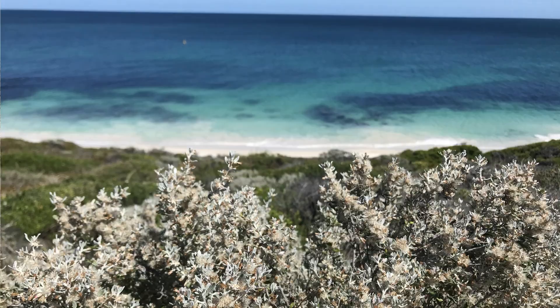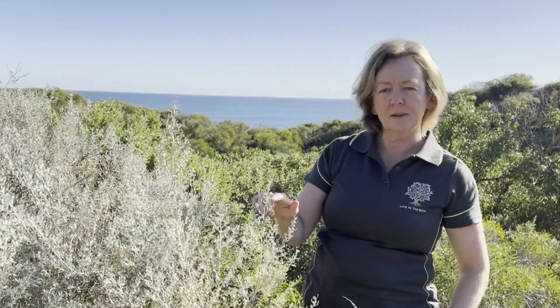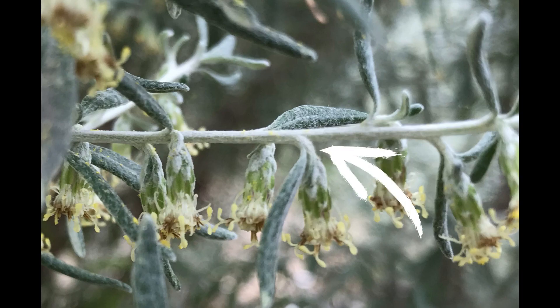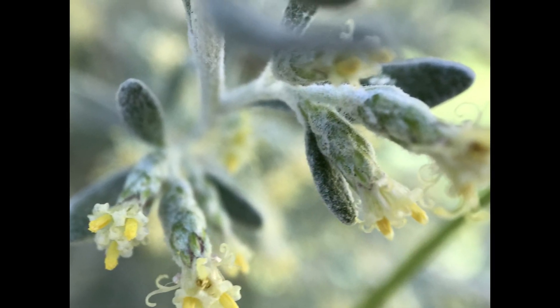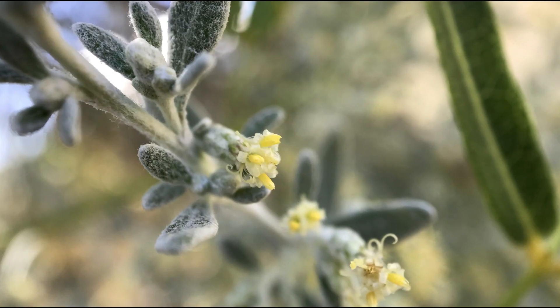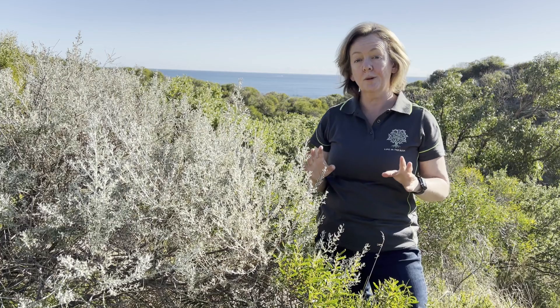The species name axillaris refers to where the flowers grow — from the axils. You can see this is the axil between the stem and the leaf, and the flowers are growing on that axil, hence axillaris. So that can help you to identify this plant: if you look for where the flowers are growing from the axils, then you know it's Olearia axillaris. Now the flowers may be tiny, but they're quite impressive — we'll talk more about the significance of those flowers shortly.